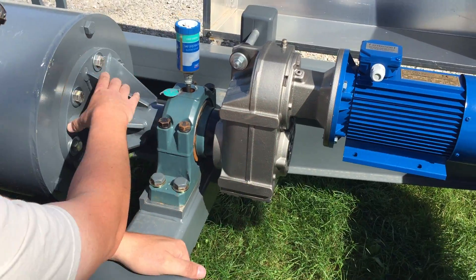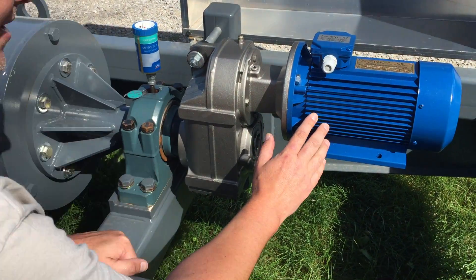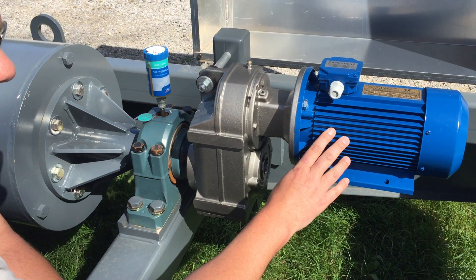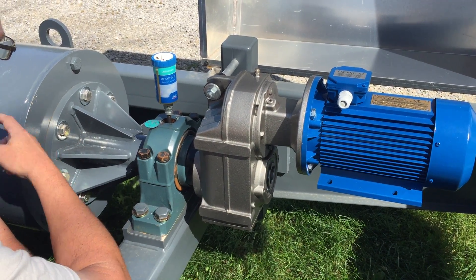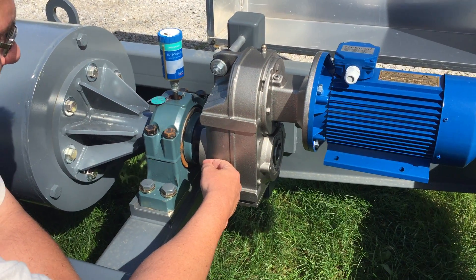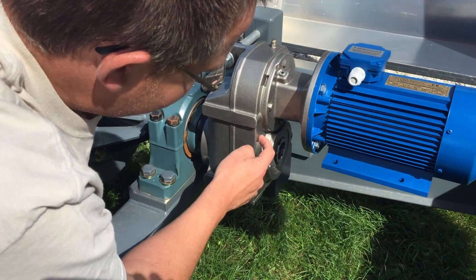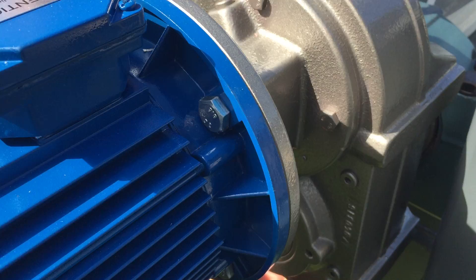The gearbox takes the slow speed of the screw — in this case 40 rpm — and turns it up to the speed required by the generator. In most cases you use an induction generator, but since this is an off-grid system we've got a three-phase permanent magnet generator with a target speed of about 1100 rpm. So we've got a gearbox sized to take the 40 rpm at full water load and translate it to the 1100 rpm the generator requires. This gearbox is a three-stage helical. It's got an air breather at the top, it's filled with food grade oil, there's a fill plug on the side, and a drain plug on the bottom.